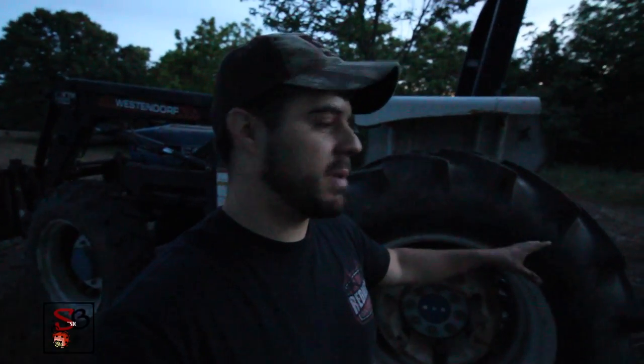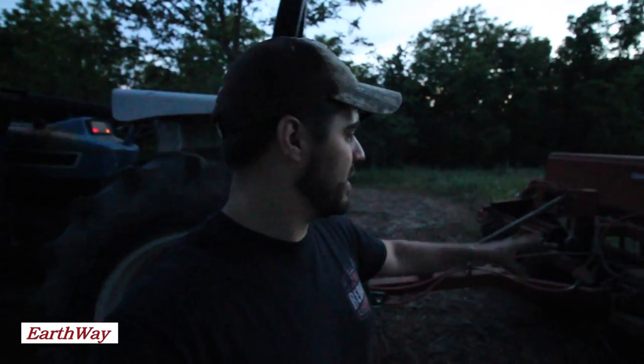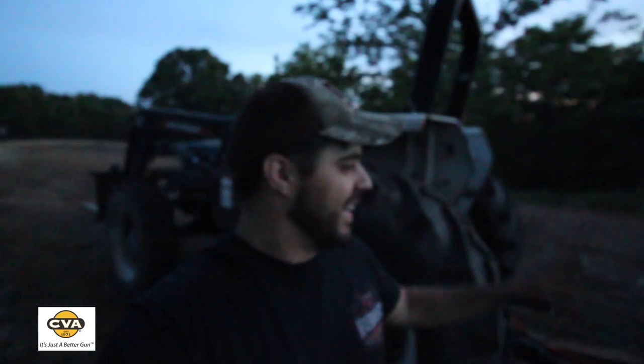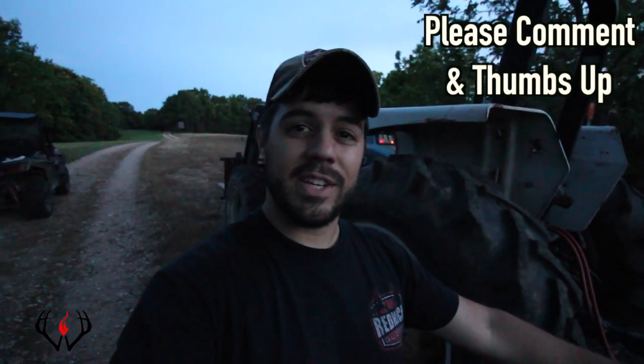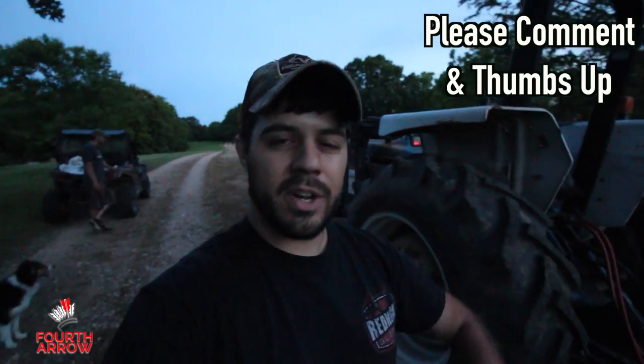It is getting dark and we have just a little bit left to do. Before I ran out of camera light, I wanted to close out this video. I hope you enjoyed it — I can't wait to show you the results of these Eagle Seed soybeans and just how good they do, even planting with an old beat-up no-till drill that doesn't always work perfectly. Hope you're looking forward to seeing the results of all our food plots. Lots more videos to come, so make sure you subscribe on YouTube, comment down below, give us a thumbs up, and until next time, have a better than average day.